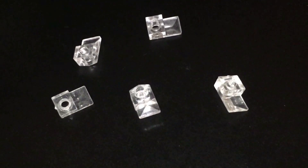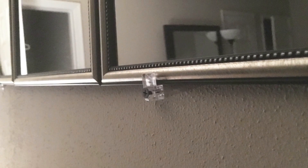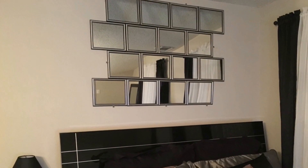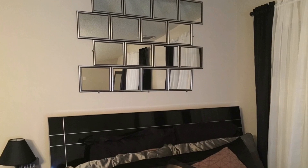To hang this piece I used seven mirror mounting clips, basically hung up like this — three at the bottom, two on the sides, and two at the top. And this is the final result, this is what it looks like.